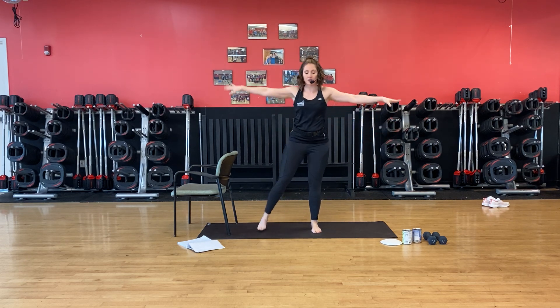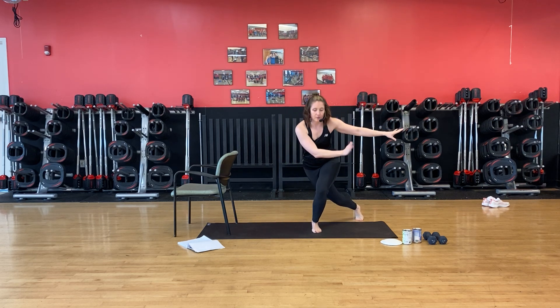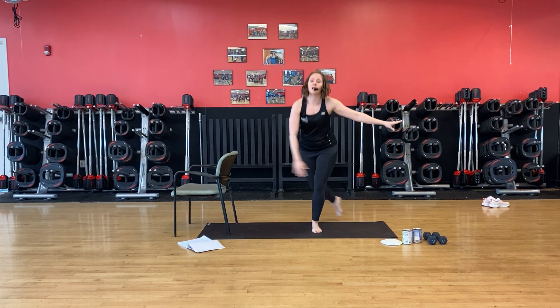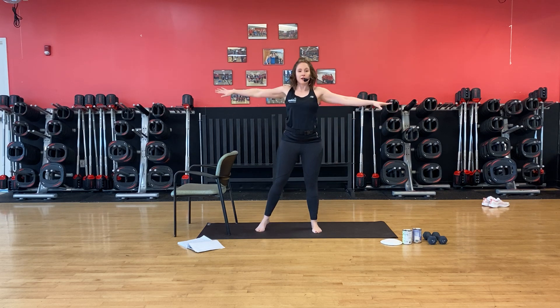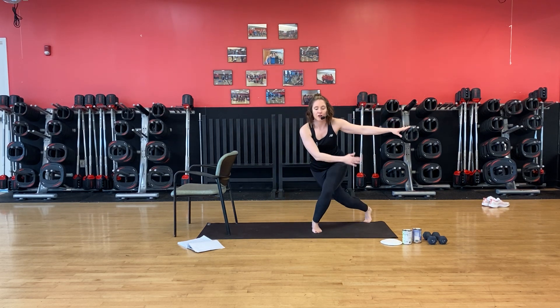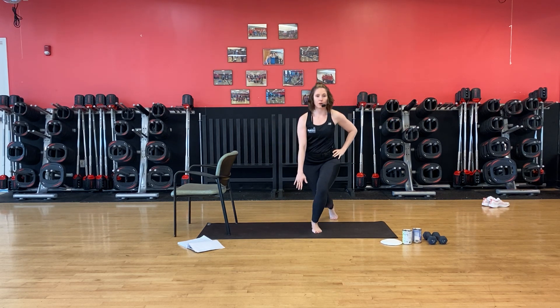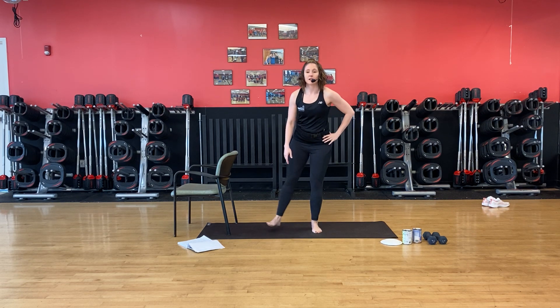We cross over and down, and up. Keep those hips square. If this is too hard on your knees, you can do a regular lunge here. Just getting that heart rate up a little. Let that body know it's time to start moving for a workout. Down and hold and pulse. Stand up, shake it out.